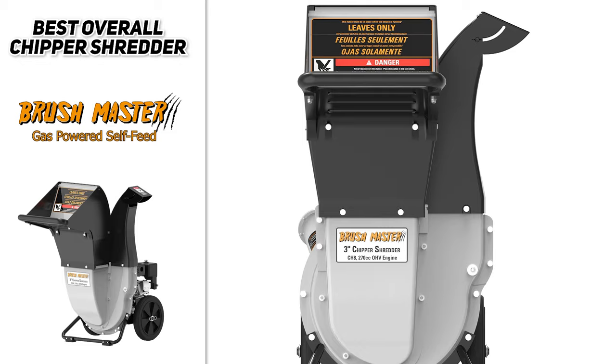So if you're looking for the best one overall, the Brushmaster gas-powered self-feed chipper shredder might be a wise choice for you.